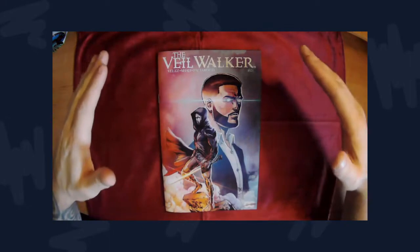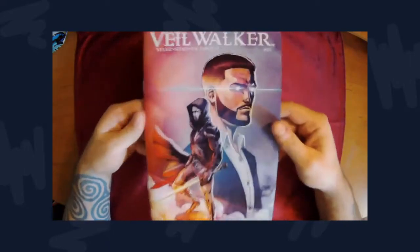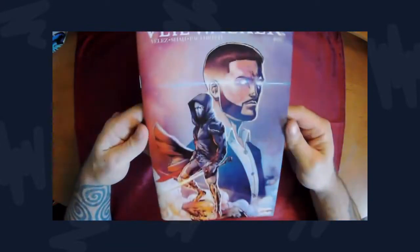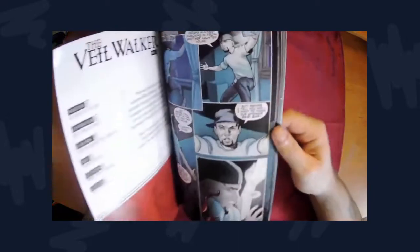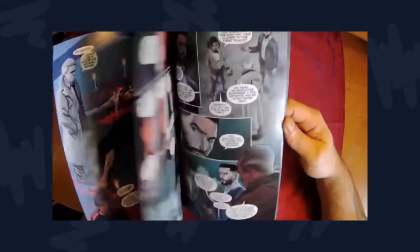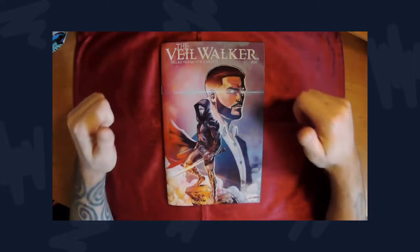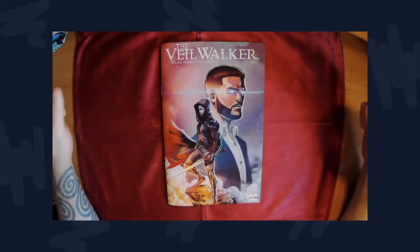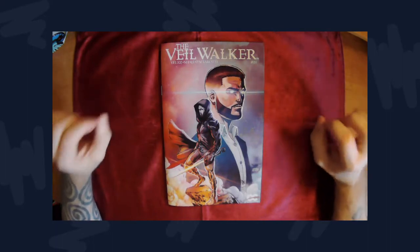Moving on to the quality — the quality of this book is top notch. I paid eight dollars for it: eight dollars for a 30-to-32-page floppy with thick paper stock for the cover and thick paper stock for the interiors. Overall, great quality especially at that price point, and I do recommend this.